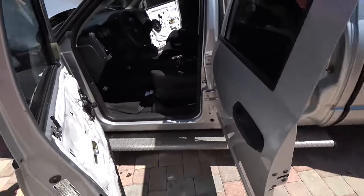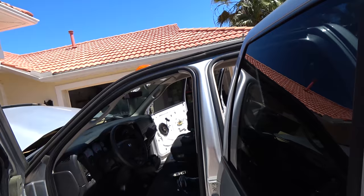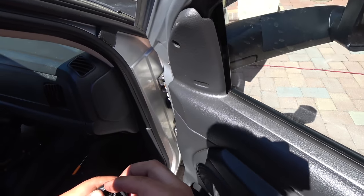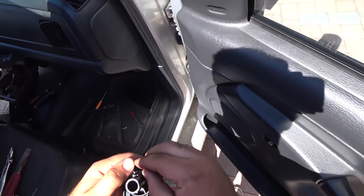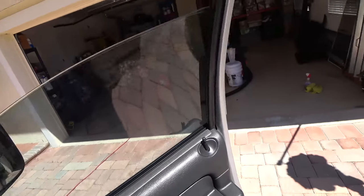If any luck, we have a lock. Beautiful. Unlock. These window cranks are much easier to put on — you can just push it on and it locks right on.